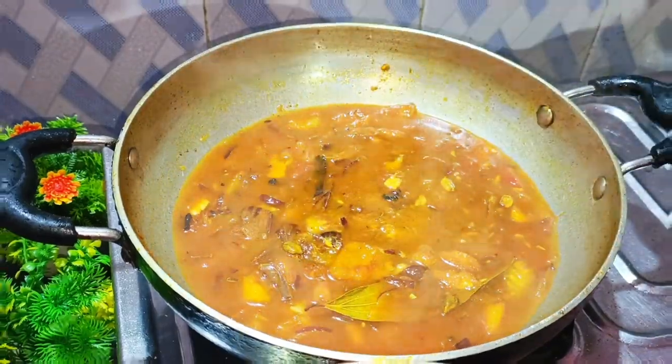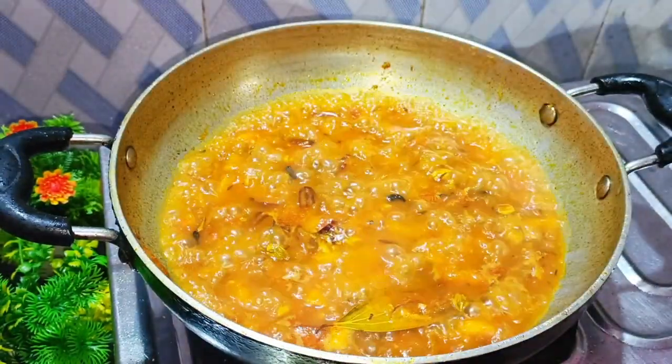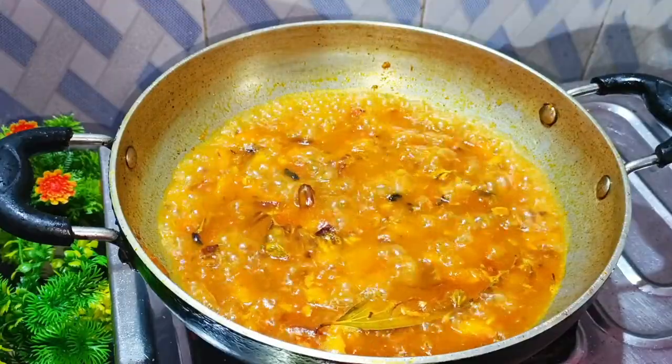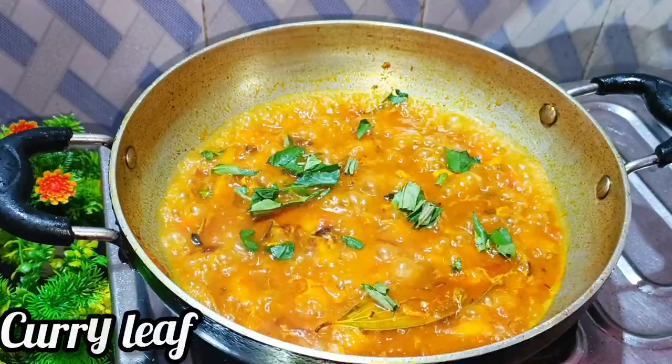Add 3 minutes of water. I have to cook it. Now I am going to cook it — we will eat it in a bit. Let's cook it in a bowl.